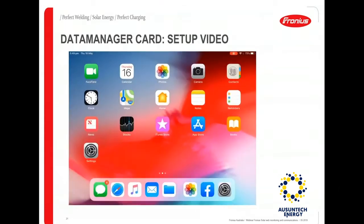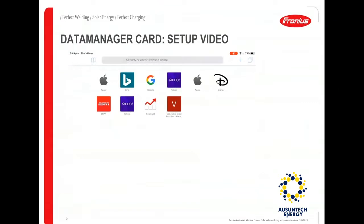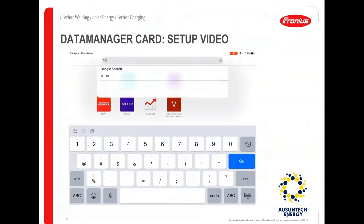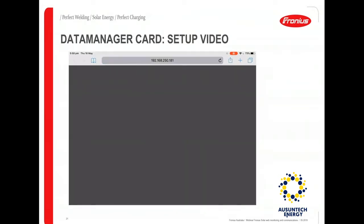For this setup you can either use the app or the default IP of the data manager card, which is 192.168.250.181. You can either use the app or simply use the default IP address of the data manager card.